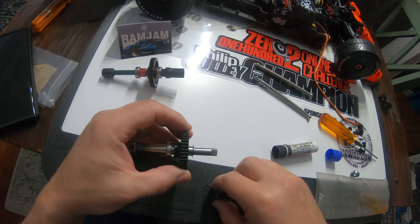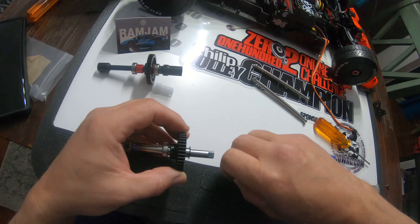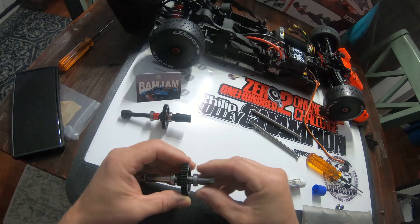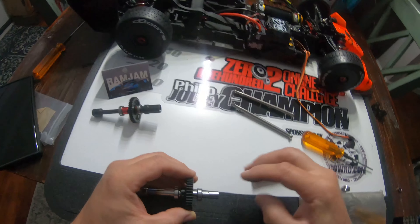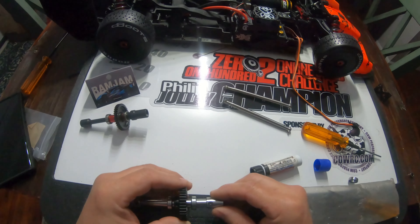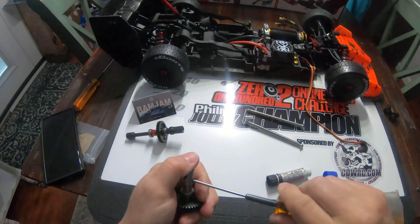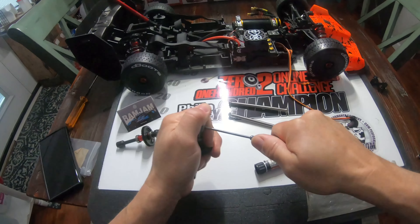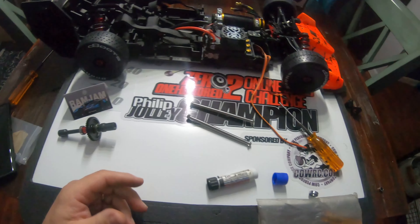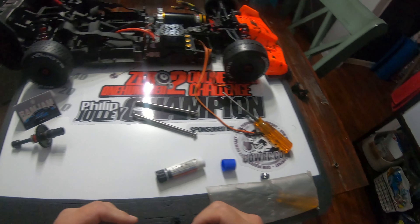Shim goes on there. Then we're going to run that spacer, slide our cup on — I've mocked this up before. I'm using Loctite paste. So there we have it: Ram Jam Racing Speed Tech heavy duty eight millimeter pinion.